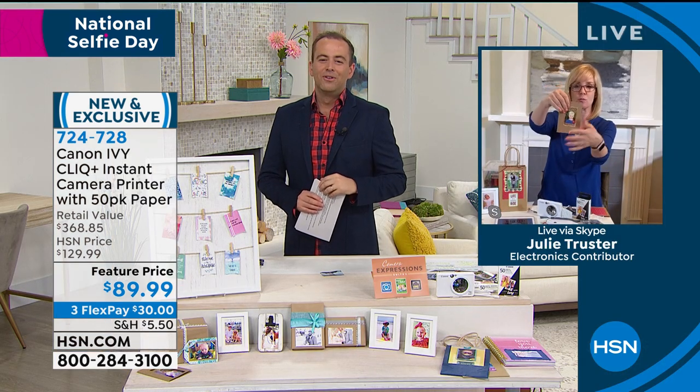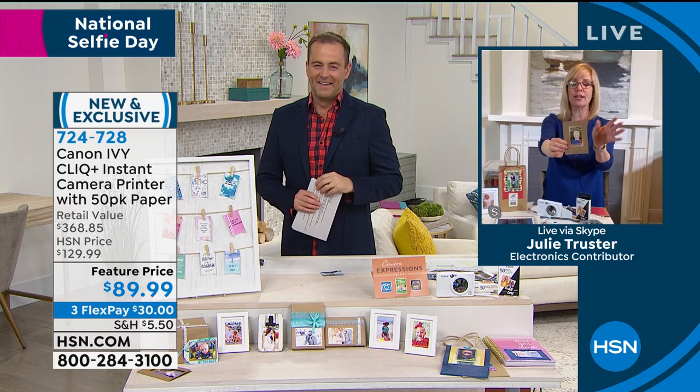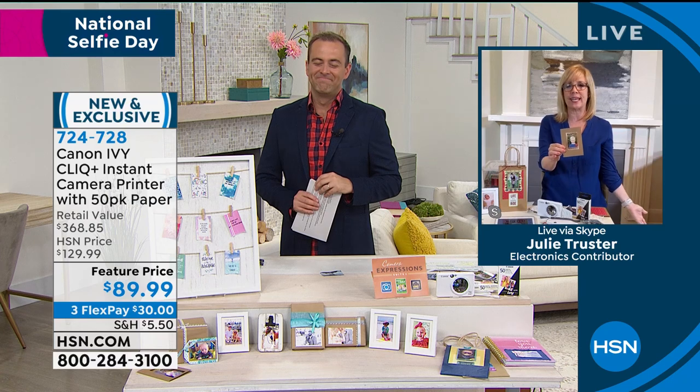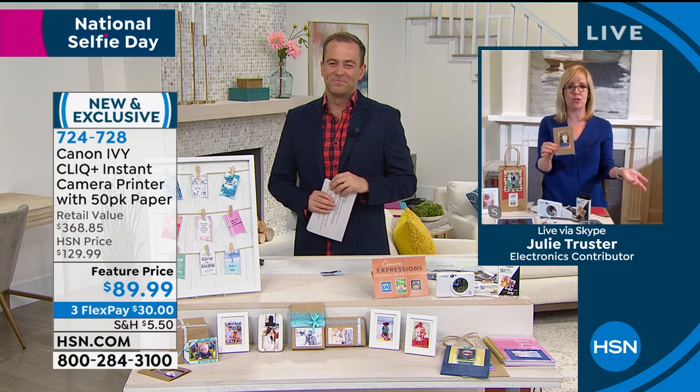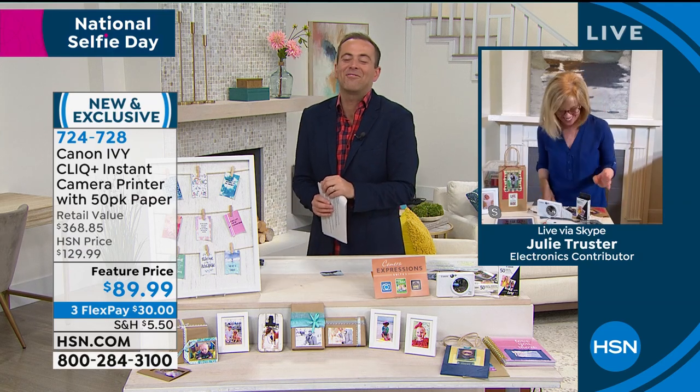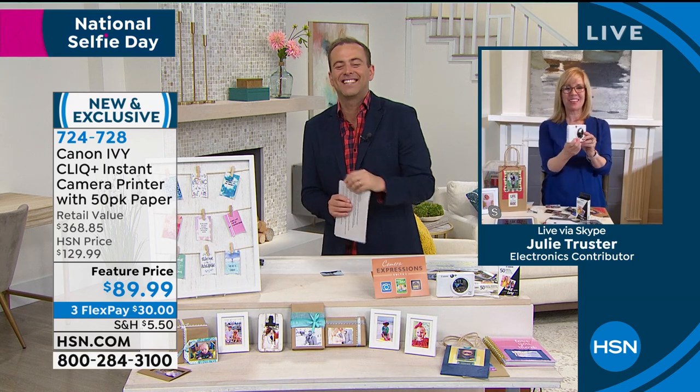Peel and stick — you just put it on, you can make your own cards. You're going to have so much fun. A great summer project while we're all at home with the kids and you need something to do — give them a camera, have them go out and take pictures. Thank you, Julie Truster.